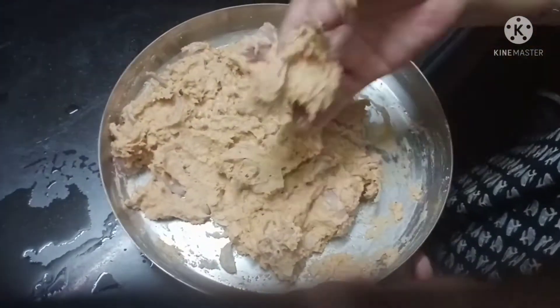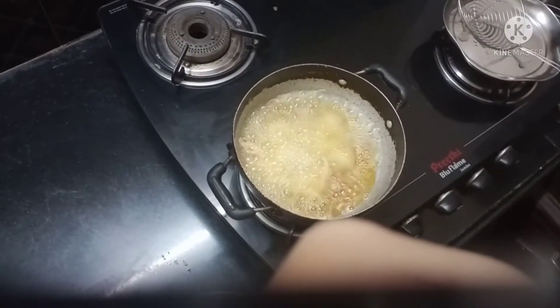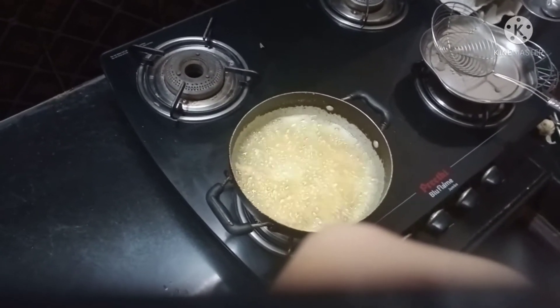I am going to make a soft face. I'm going to put it on a plate and put it in the pot.